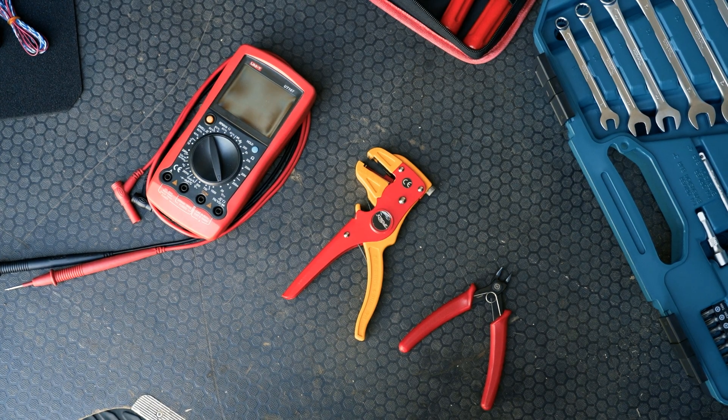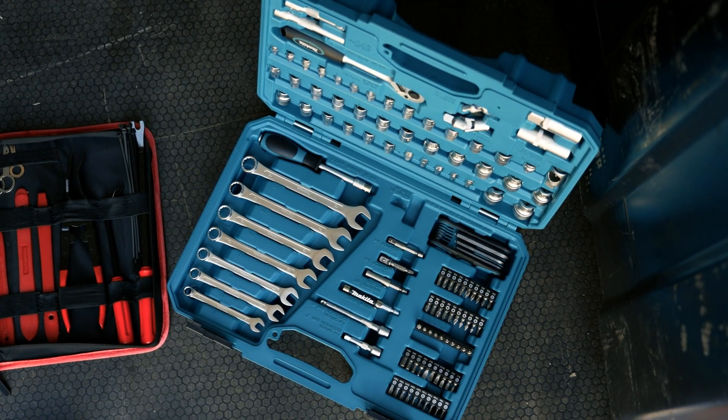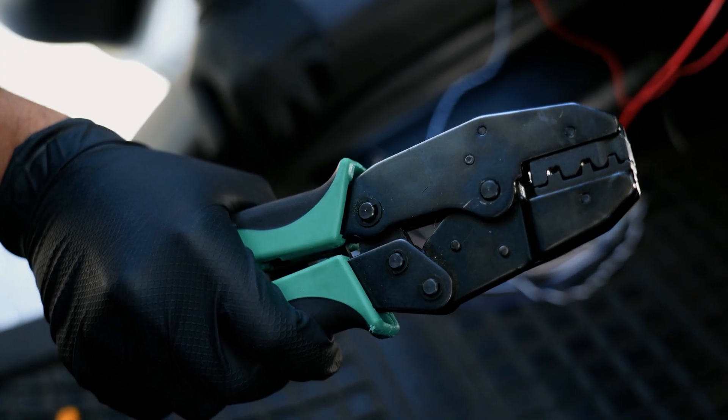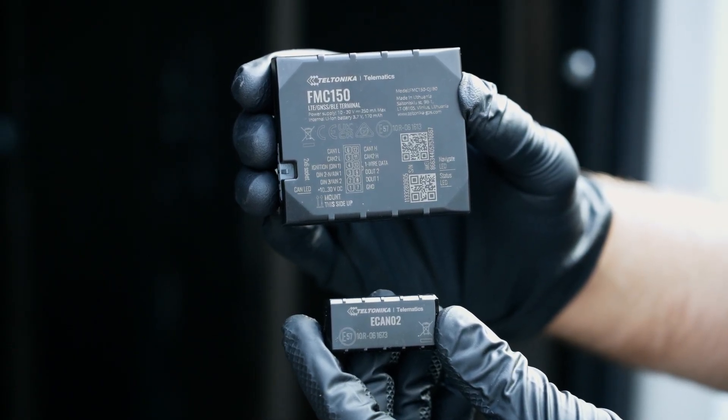You will need a digital multimeter, a wire stripper and cutting pliers, wrenches and socket sets, lever connectors, a crimping tool, and of course, FMC-150 and ECAN-02 devices.